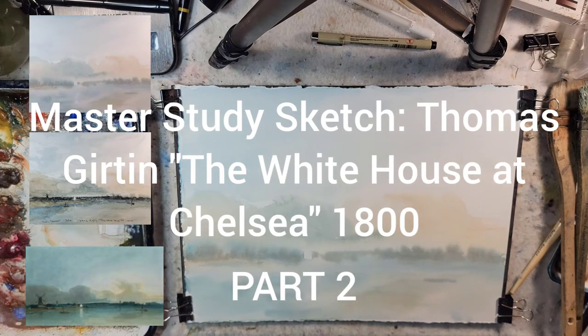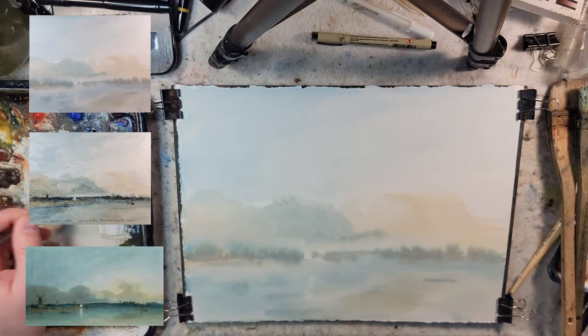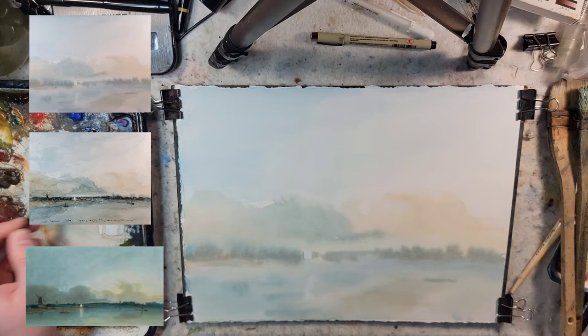Hello and welcome to Andrew Broussard Watercolors. I am jumping right into part two of painting the White House at Chelsea by Thomas Gritton — essentially just doing a sketch and a study of it, trying to learn ideas and techniques as I go along.